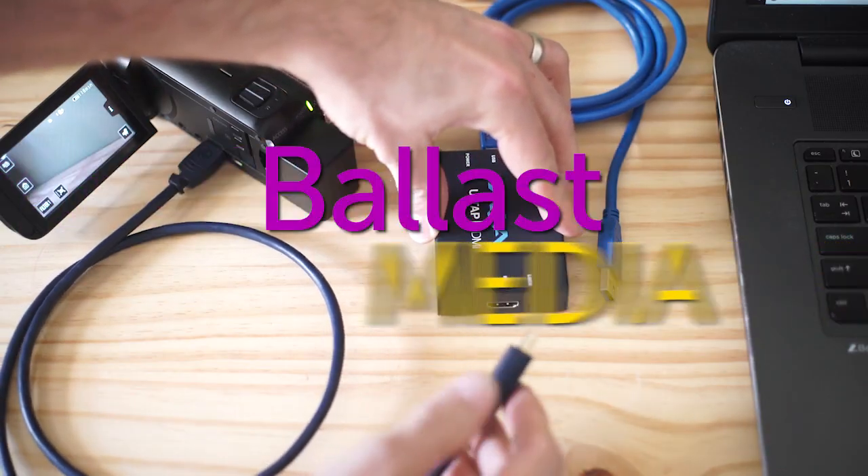In this video, I'm going to show you the system I recommend for live streaming with an external camera, and how to live stream to Facebook or YouTube. Hello, I'm Stephen Ballast. Welcome to my channel where I explore worship technology solutions.